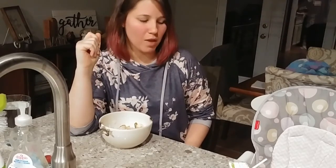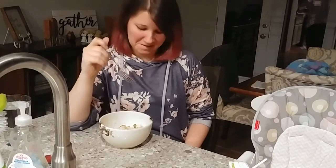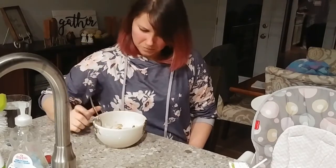It's hot and mushy and very bad. The chicken's pretty dry. It's not good. It didn't really taste like anything — no, it's not good.